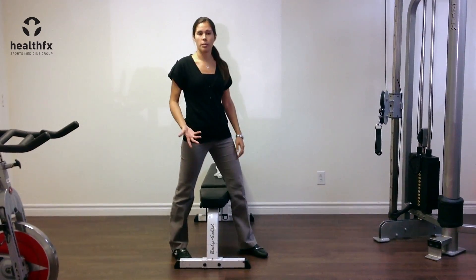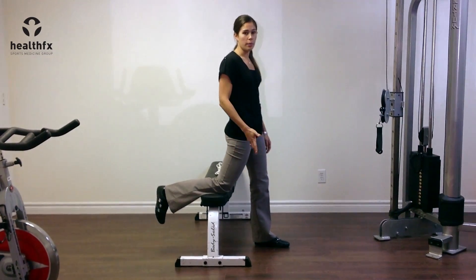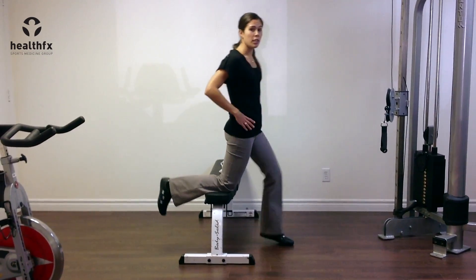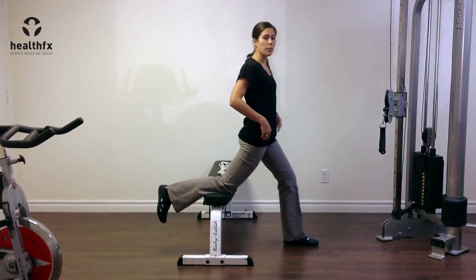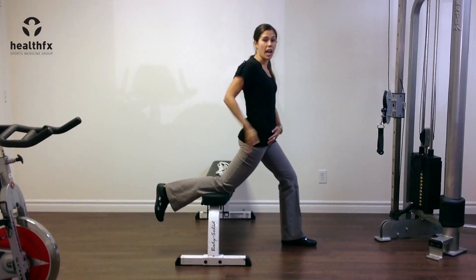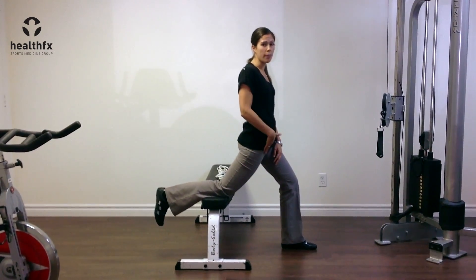Using either a chair or a bench at home, you're going to rest your knee on the bench — the leg that we're stretching. My first movement is to lunge forward a little bit so that I'm extending through my hip, meaning that my leg is behind where my hip is.